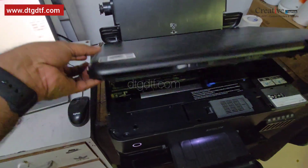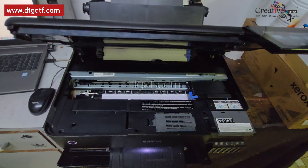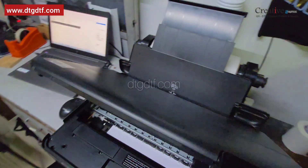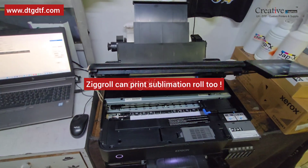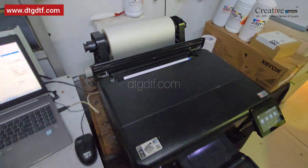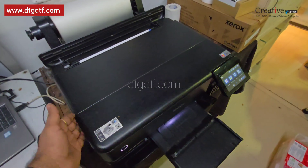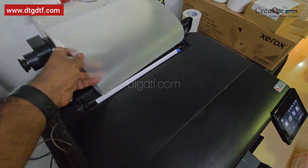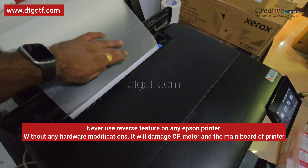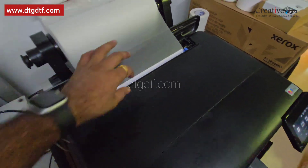Now you can open the cover and check — the paper is inside and the head is stable. We will be feeding a roll of PET film or paper, whatever you want to print. This feature is to bypass the paper sensing mechanism. The printer now knows we have a paper inside, but we don't have a PET film yet. So we will insert the PET film on top of this paper and push it down. The PET film is a little wider.